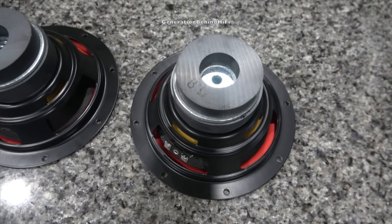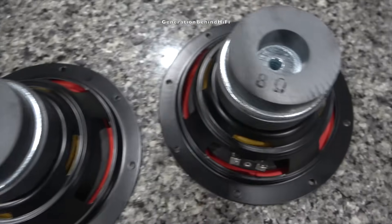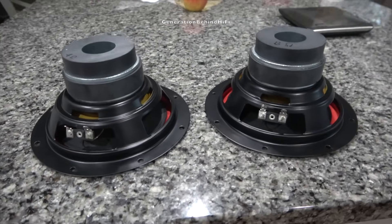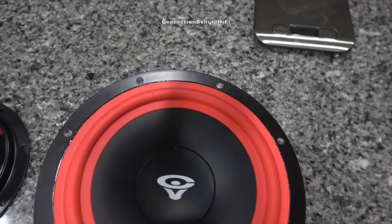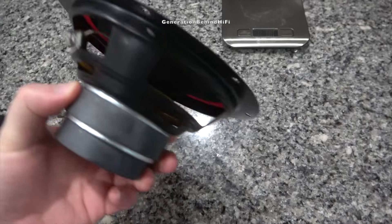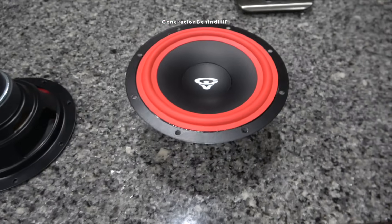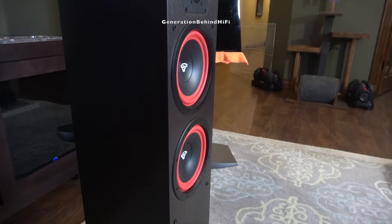Appearance-wise, the bass drivers look identical to the mid-range driver. The only difference I could find is the mid-range driver has 4 ohms stamped on it, while both bass drivers have 8 ohms stamped on them — I will talk more about the impedance mismatch later. The tech being used in the bass drivers is identical to the mid-range driver: venting the voice coil underneath the spider, a vented pole piece, butyl rubber surround, and a paper cone. I'm speculating, but I think what Cerwin Vega is doing with two 8-ohm bass drivers is running them in parallel, which would reduce the total DC resistance from 8 ohms to 4 ohms. Another major benefit of running them in parallel is that the total inductance is significantly reduced, which further enhances transient response and sound quality.